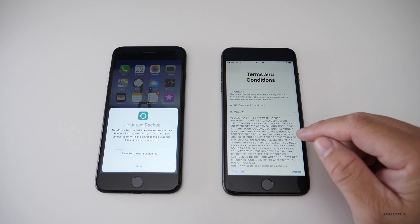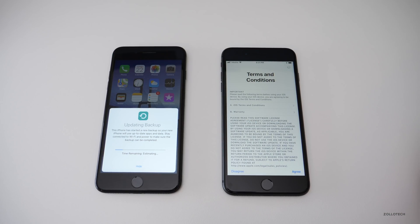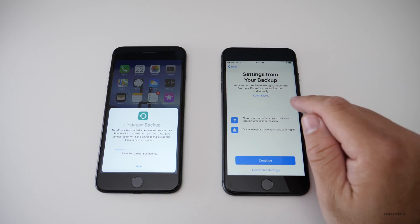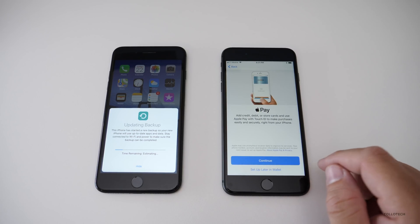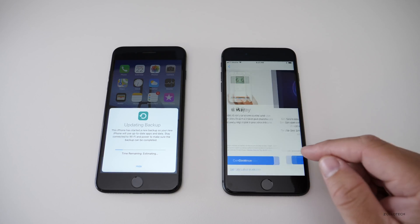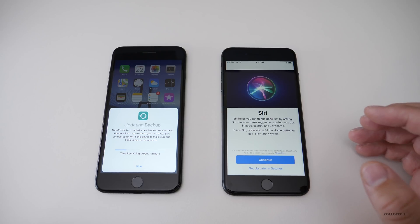While the backup runs, we continue setting up on the new device with terms and conditions. It then asks: 'Do you want to restore settings from your backup?' You can restore the following settings or customize them — I'm going to use the same settings so they're a mirror image. Next, I'll set up Apple Pay later in the wallet, which you'll want to be careful with because you'll likely need to re-verify those credit cards.